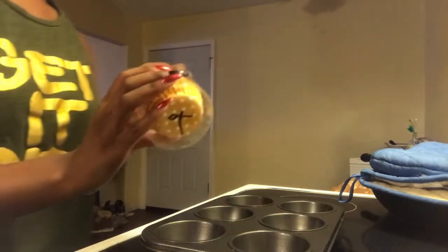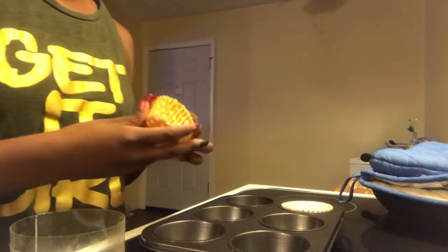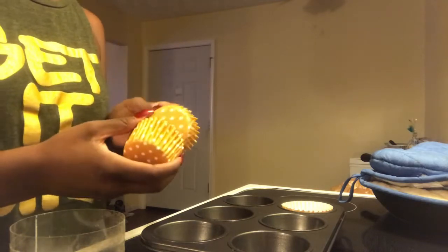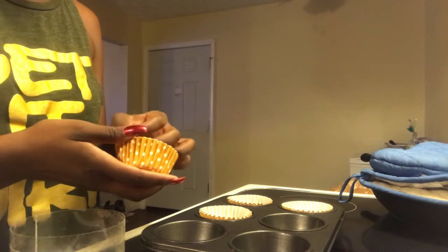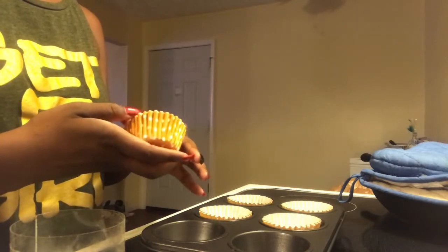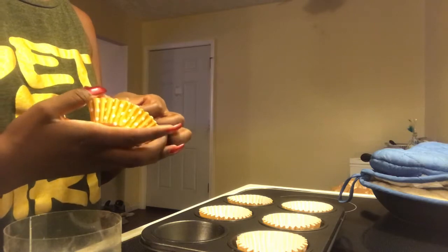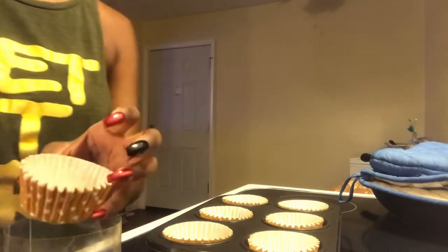And I got some cupcake liners. I'm going to go ahead and put them in here. That's my nails — that's why I normally don't wear nails. I filled all of them up.